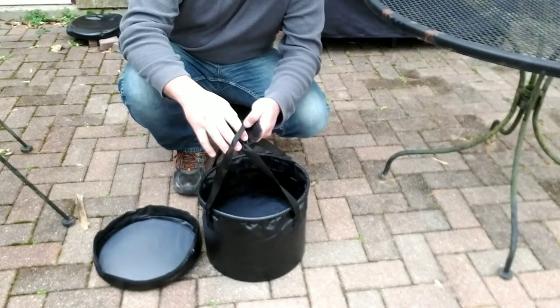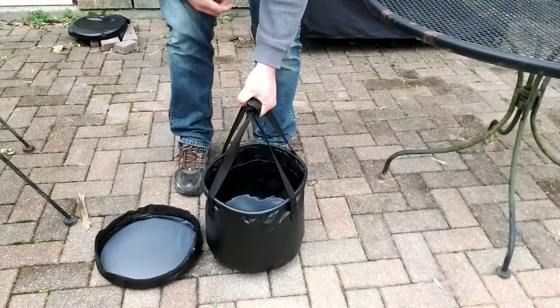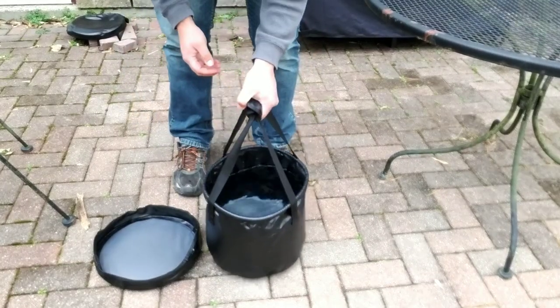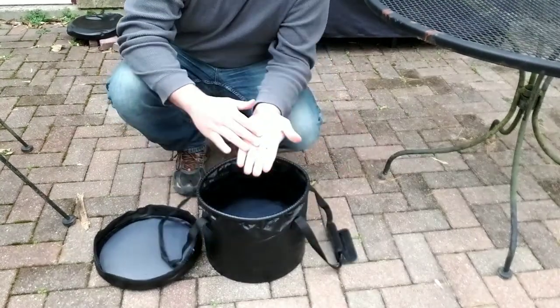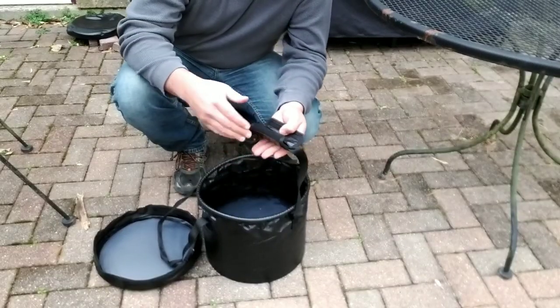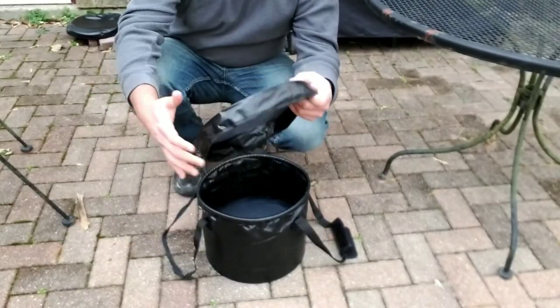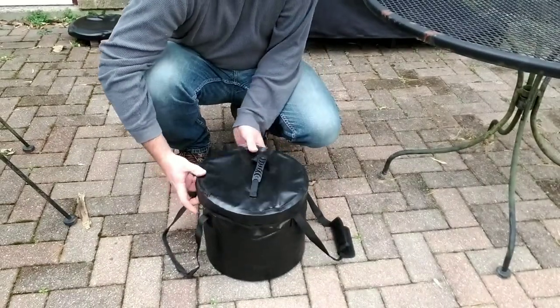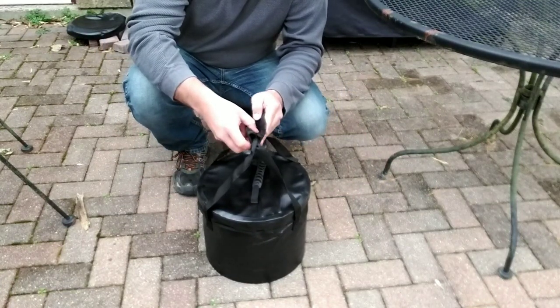You can see with the straps and the little velcro piece it's really easy to carry — it doesn't deform too much, which is nice. What I really like is the nice handle. You ever try carrying around a five gallon bucket and it just digs right into your hand? We can put the lid on and you can still get the same carrying effect.